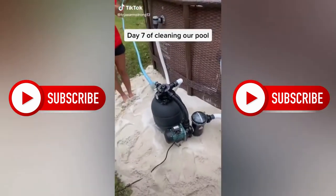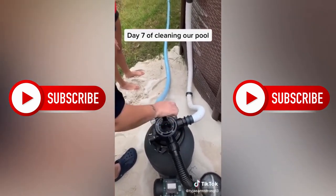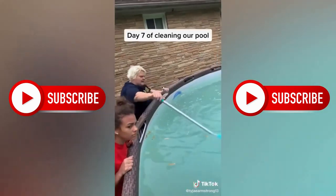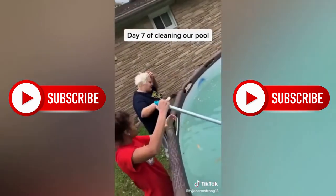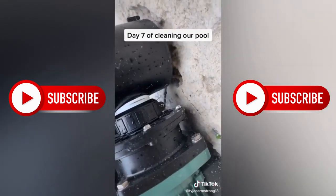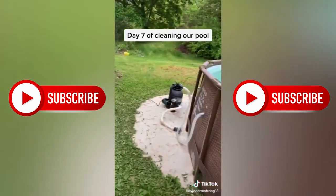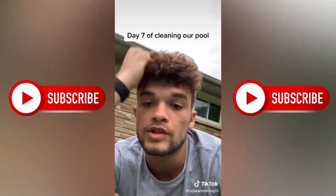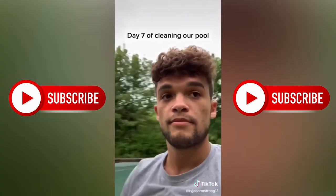Day seven of cleaning our pool. Now we're going to backwash the filter — turn it to backwash. We got a little leak, so we're going to seal that up. Time to put the solar stakes in — stakes are all in, filter's taken care of. Now we're just waiting on the water to clear up from all the chemicals. I don't know if we'll have a day eight because it's supposed to rain the next few days.